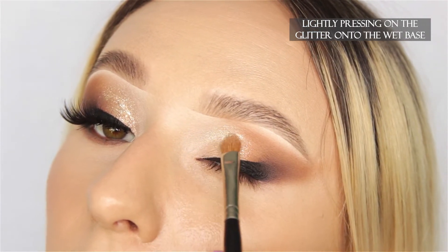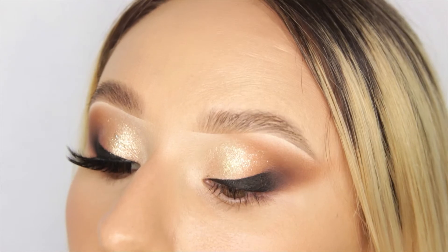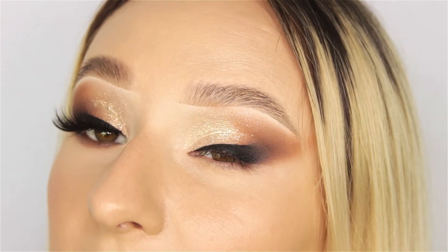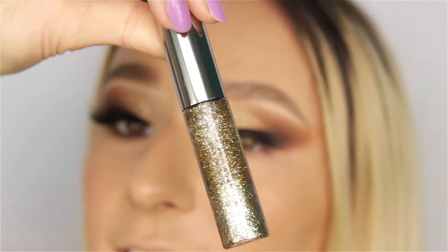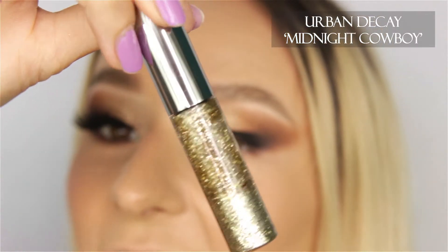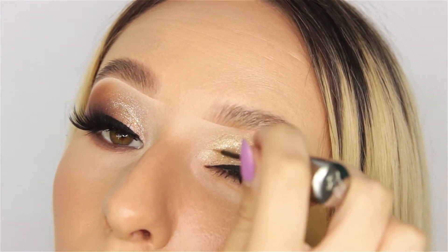The reason I do my liner first is that if you put on liner after you put on glitter, you're always going to get a bumpier line. Another little hack for making sure your glitter stays on all night is to use a liquid glitter. This glitter is the Urban Decay Heavy Metal Glitter in the shade Midnight Cowboy — it just makes everything pop and catches the light a little bit more.